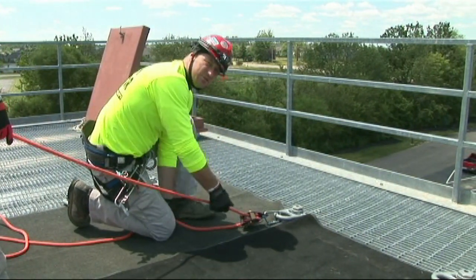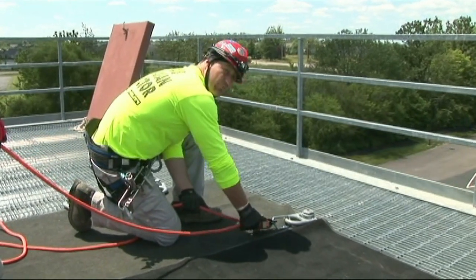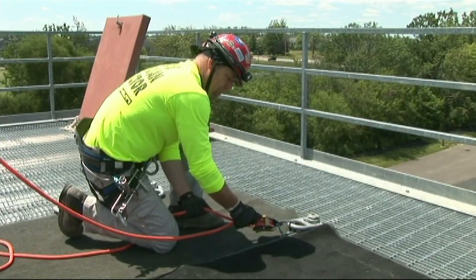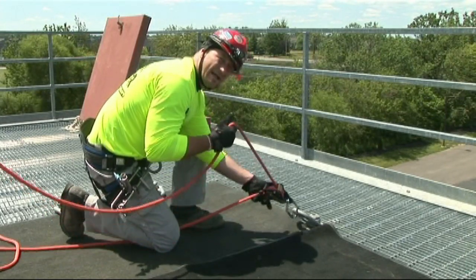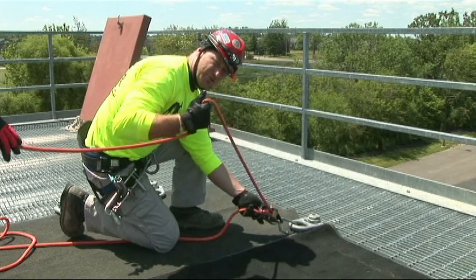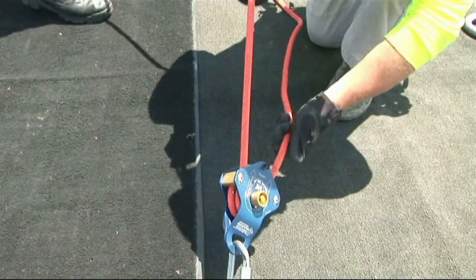You're going to use that same shuttling position with the hands, thumbs out. Grab the load bearing portion of the rope, and as you pull, make sure that you're feeding rope into the 540. Pull that Z up, allow the rescuer to take it, shuttle hands, feed rope, and pull up.